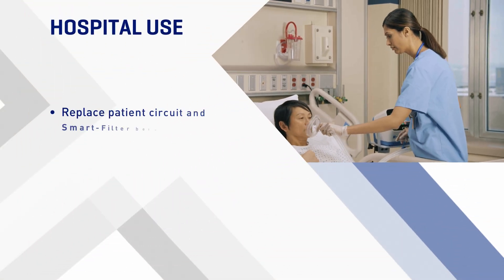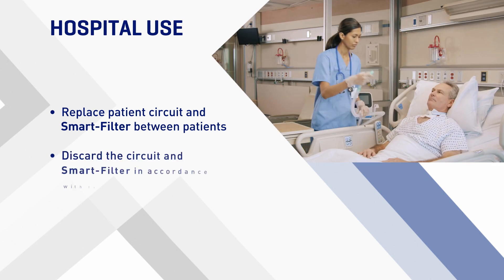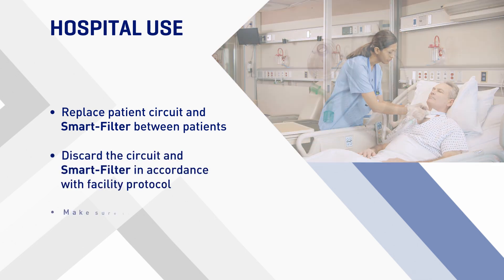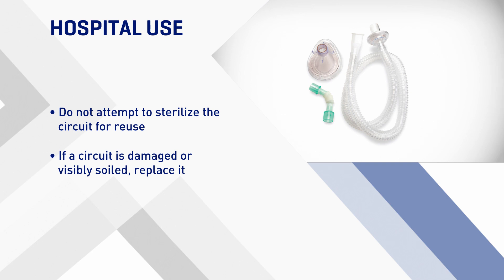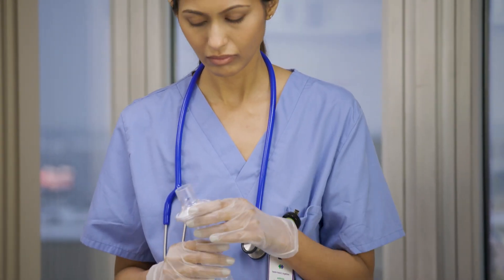To help prevent cross-contamination, replace the circuit and the smart filter between patients. Discard the circuit and smart filter in accordance with facility protocol. Make sure that the circuit is not used on more than one patient. Do not attempt to sterilize the circuit for reuse. If a circuit is damaged or visibly soiled, replace it; always keep the smart filter dry and clean.